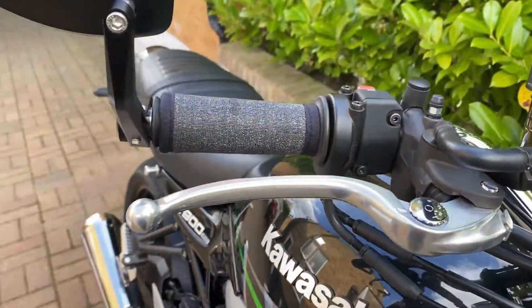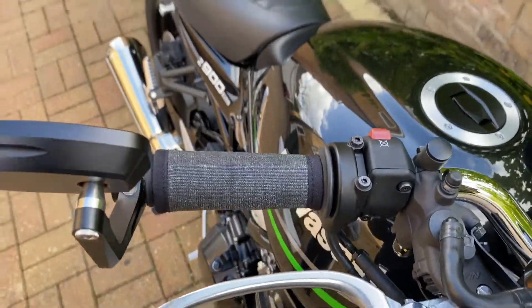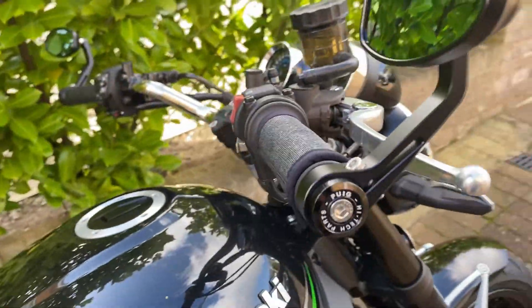We also sell them in a variety of colours and styles, especially suited to scramblers, cafe racers, project bikes, street fighters and adventure bikes.